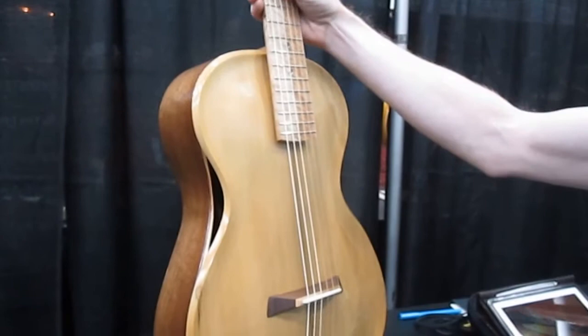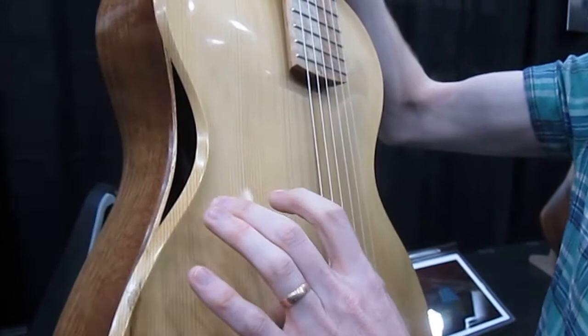A hand-carved top. No binding. So this chamfered edge sort of deepens to sort of expose the inside of the guitar, and that becomes the sound port.